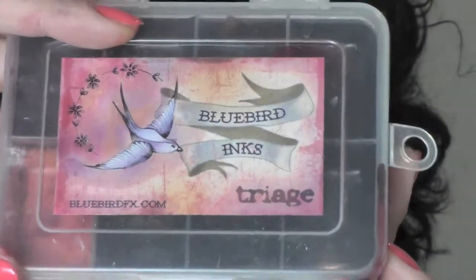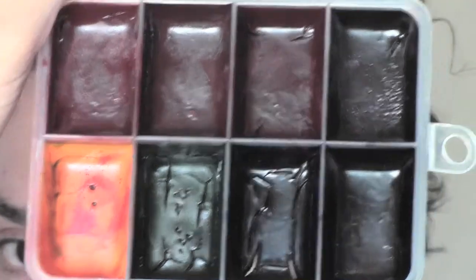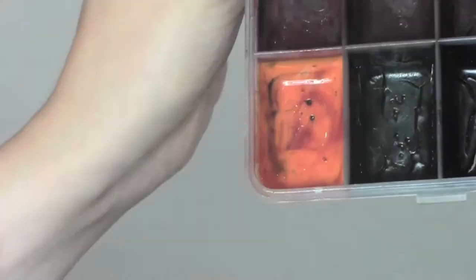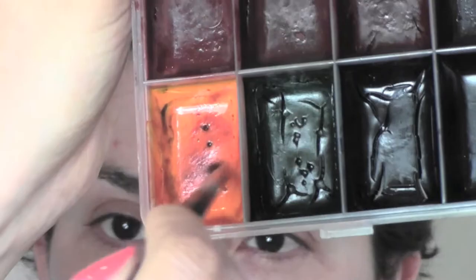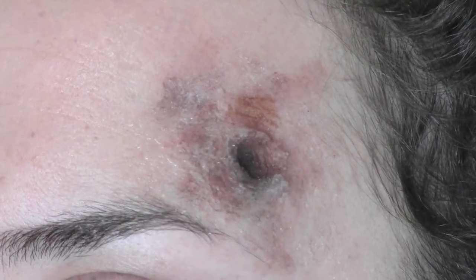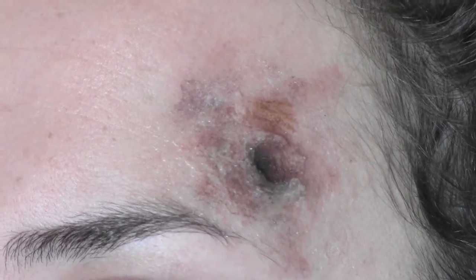Now I keep adding color with the Bluebird palette from Triage. These are colors activated only by alcohol, so I'm using IPA — isopropyl alcohol — to activate them. I'm using the yellow color with the same brush and stippling it around the wound just as much as I like, but not going too far.